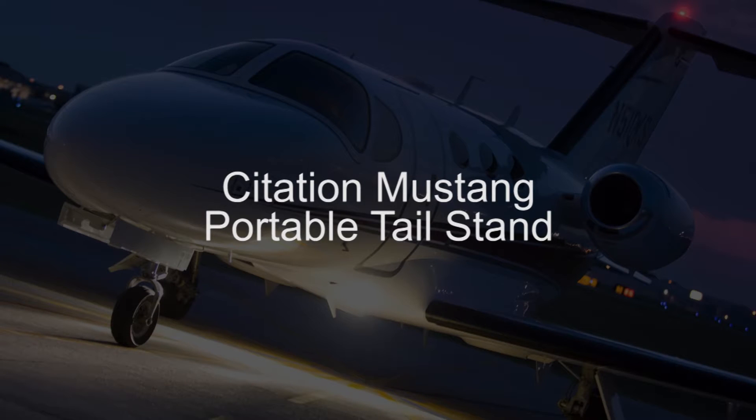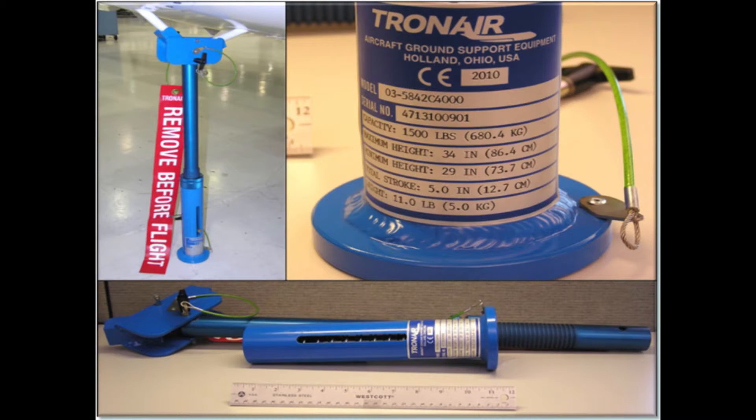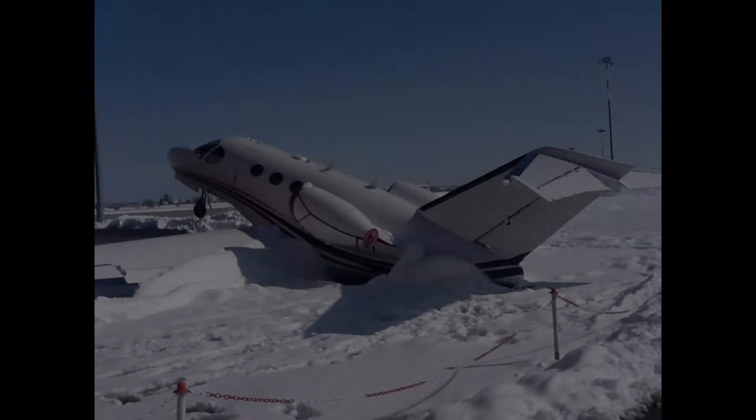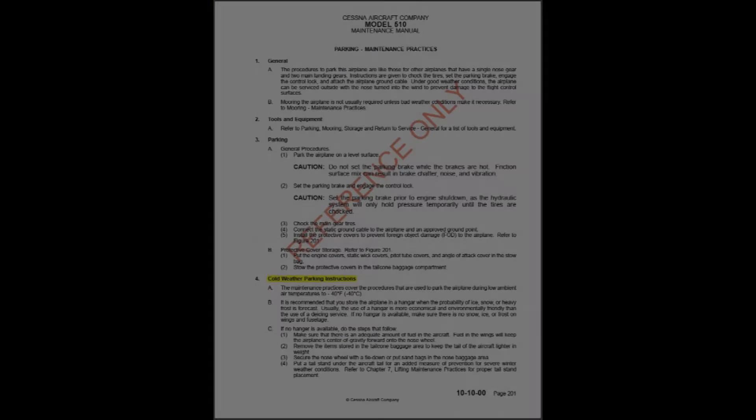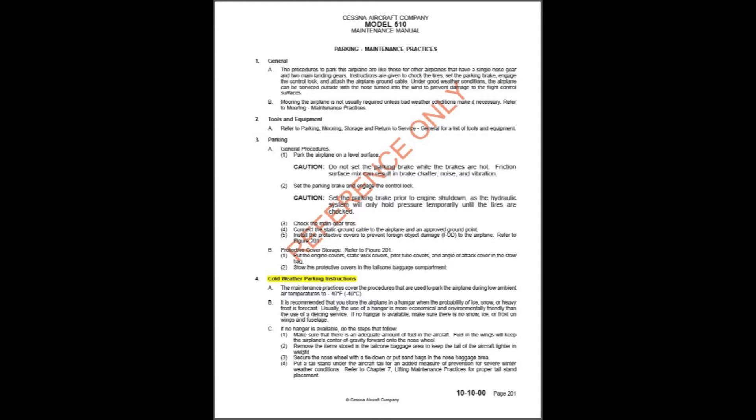A portable flyaway tail stand is available for the Citation Mustang. The lightweight, compact tail stand manufactured by Tronair offers added prevention against severe winter weather conditions that can cause airplanes to tip on their tails when the center of gravity shifts. Operators should familiarize themselves with the cold weather parking instructions in the Model 510 Maintenance Manual,